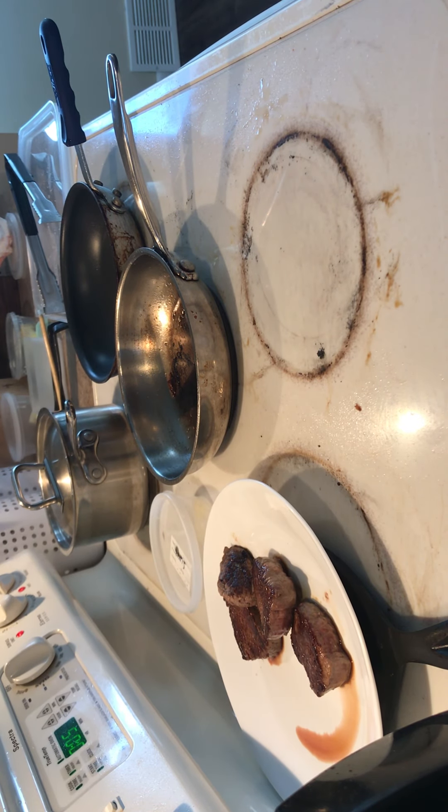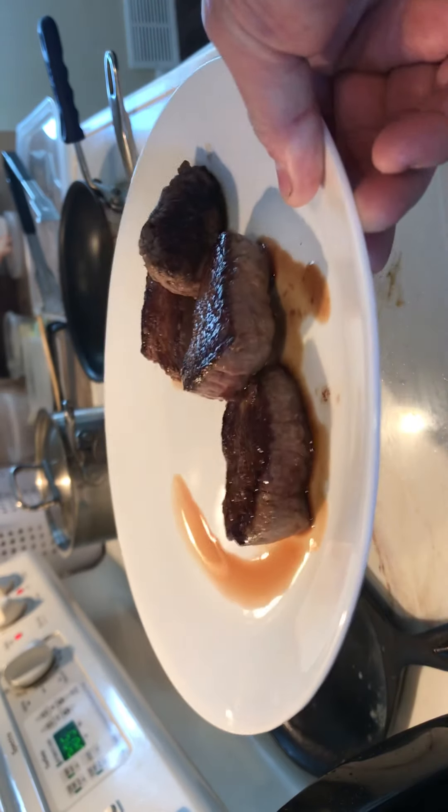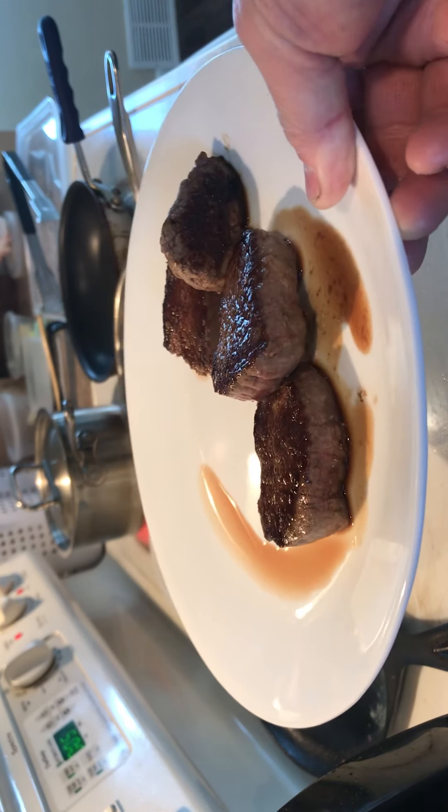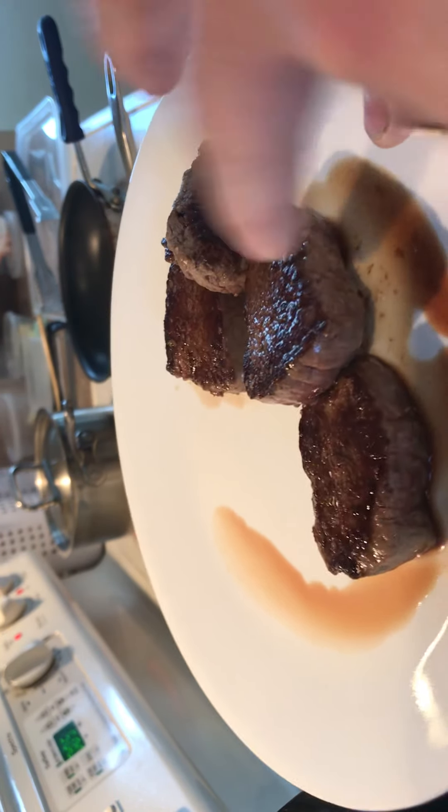All right guys, we're back. So if you can see here, here's my steak, and it's got the nice juice going there. I'm letting it rest. This is the filet. See how you got that nice, crisp sear?